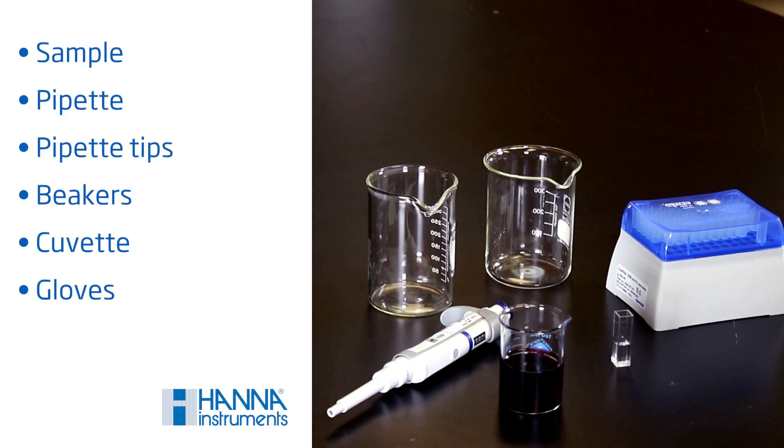You'll need your sample, a pipette, your pipette tips, beakers, a cuvette, and gloves. You always want to wear gloves as to not contaminate the pipette tip, cuvette, or sample. You'll also want to organize your workspace for a smooth workflow when pipetting. This will help you to maintain fluidity and streamline the process.